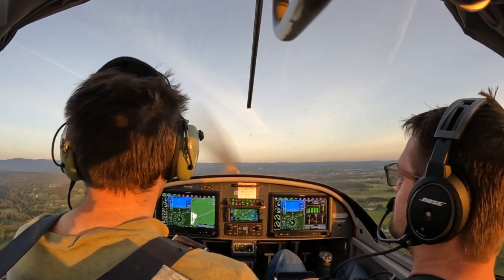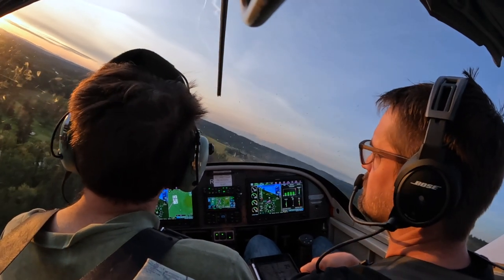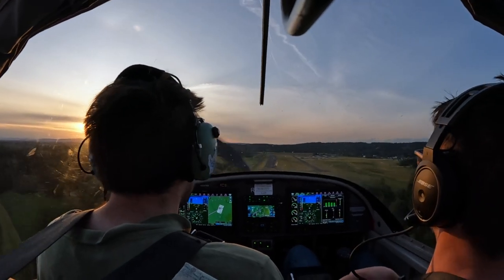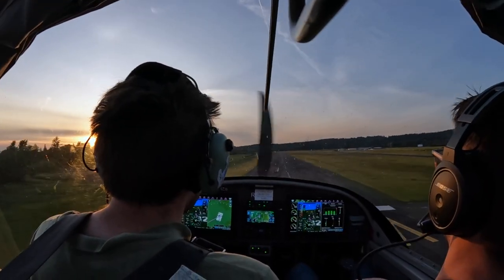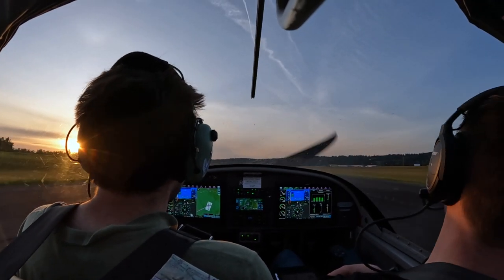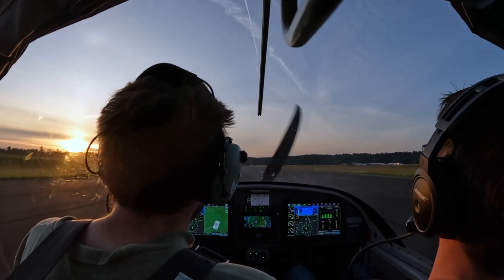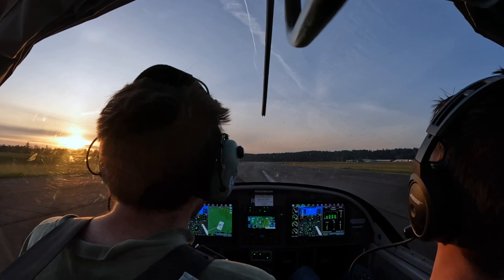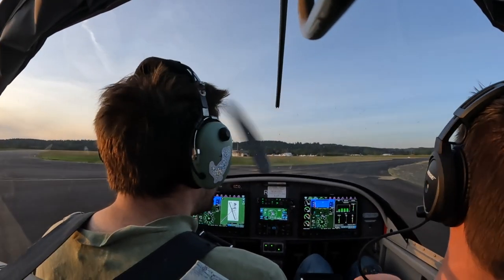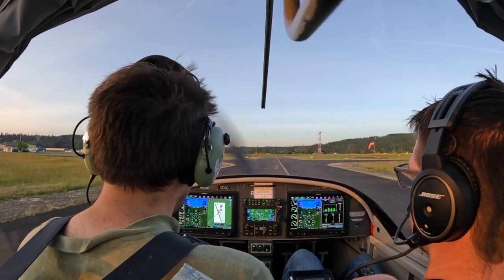We'll see a short field landing. Short field. Millino traffic, 317 Victor Alpha, turning final 3-2, Millino. Fruits traffic, Skylane 759 Hotel Bravo. Okay, let's take those flaps out. Simulate our max braking here. Let's go see a soft field takeoff. Soft field — I'm going to put half flaps back in and trim it out so I don't have to stop when we are getting closer.